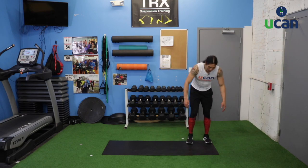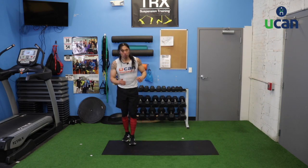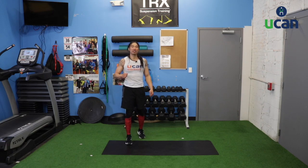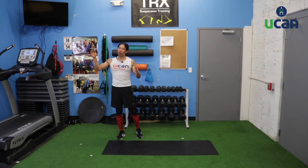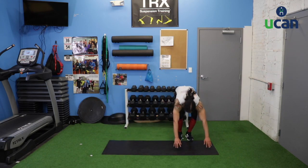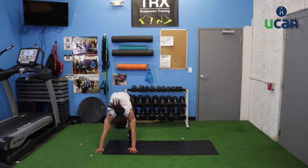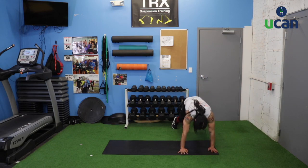Next exercise: side hop burpees. Go down for a burpee but not to the ground, stand up, jump to the side, and repeat — jumping back and forth. For the modification: go down, step feet back, step feet up, big step over, and repeat. Move quick, move with intent, move with purpose.